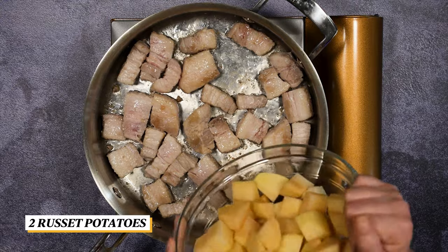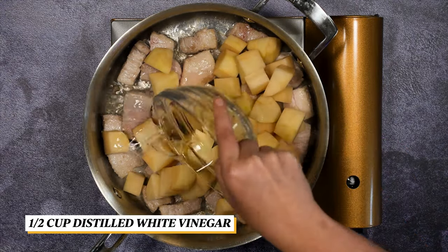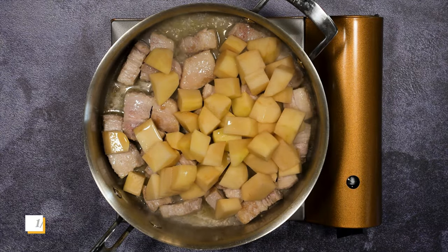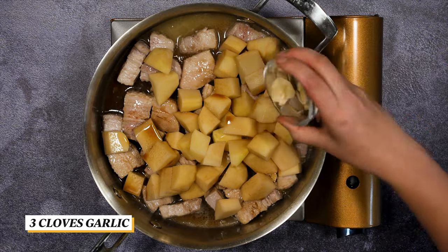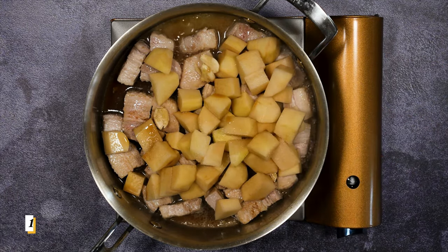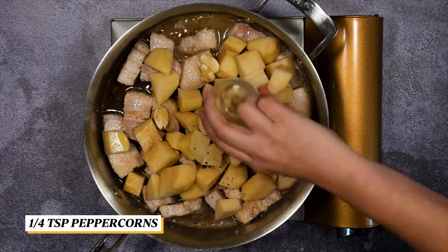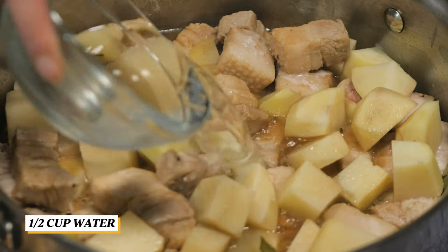Then add in the rest of the ingredients: potatoes, vinegar, shoyu, crushed garlic, salt, peppercorns, bay leaves, and water.